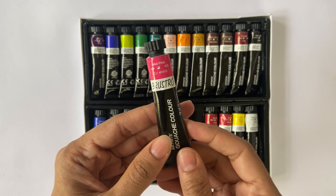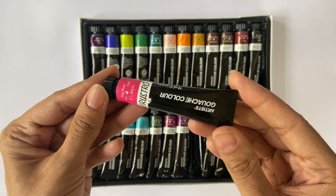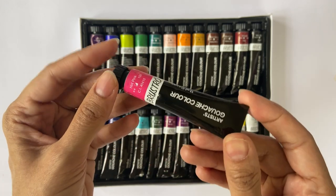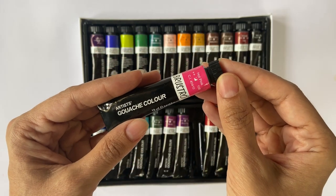Looking closely at individual tubes, I really like the overall styling with a black base and a coloured label. The interesting bit is that the label is not made of paper but is actually printed on the tube. I can't tell you how often the paper labels on my tubes have peeled off and disappeared, causing me so much anguish.